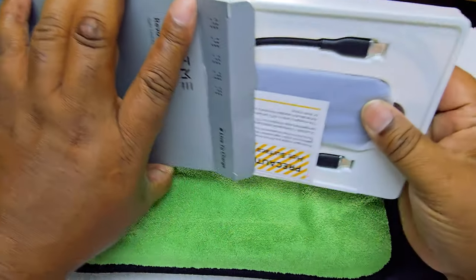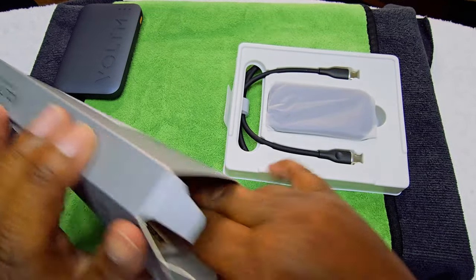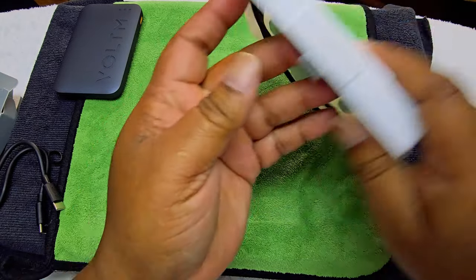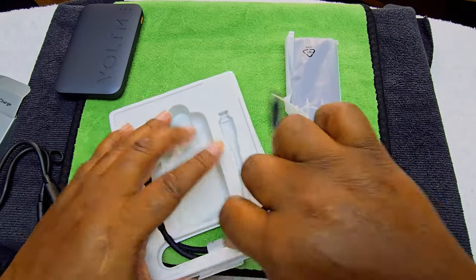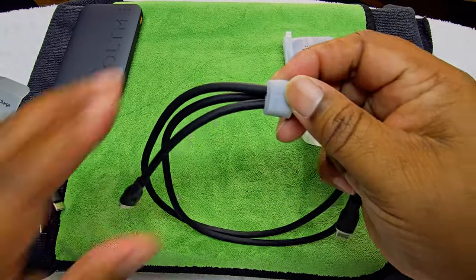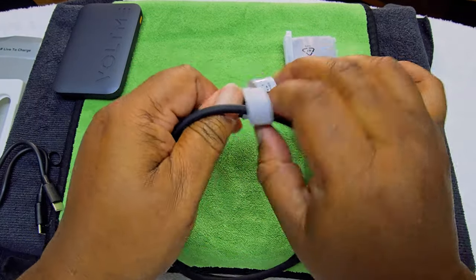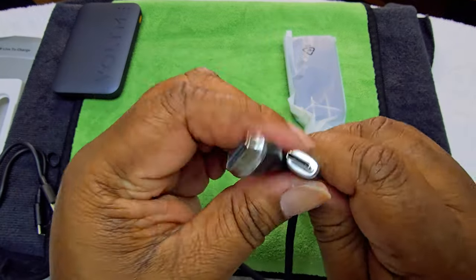Now let's open up the wall charger box. We have the documentation — normal books and stuff. I like the way this is packaged. Let's take this out. This is some thick wire, guys — I like this. It has a little self-wrap tie thing. Nice. VoltMe branding. We've got USB-C to USB-C.